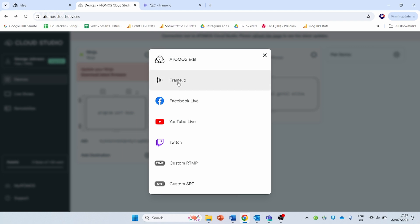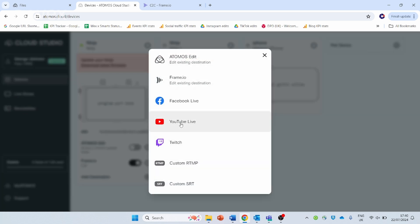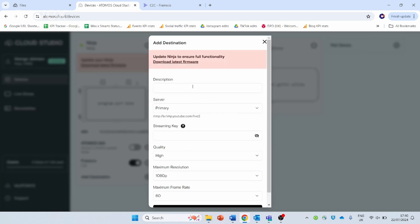The Atomos Connect also offers streaming functionality. Through the Connect and through Cloud Studio you can stream directly to Facebook, YouTube and Twitch, and you can also use a custom RTMP which massively opens up how many different platforms you can stream to. It's pretty impressive that just using this tiny little tool connected to your monitor recorder you can massively increase your streaming capability — it's a very cheap way of being able to produce a top quality stream.